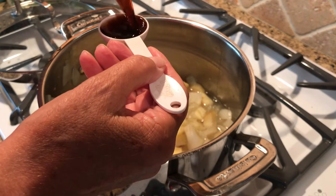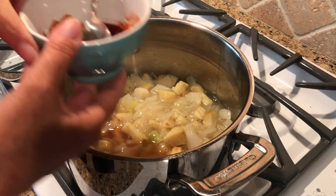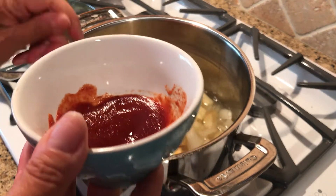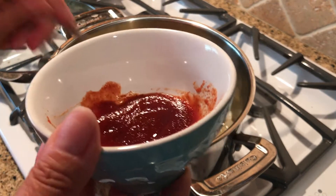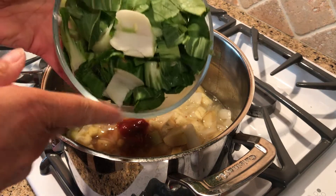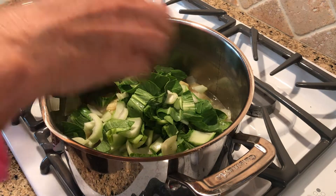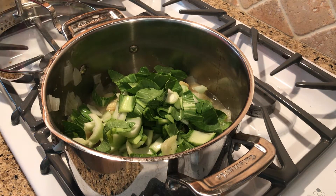The next ingredient is chili paste. I didn't have any, so I googled it and they said just put some cayenne pepper in with some ketchup. I did that and tasted it so it was the right spice and strength for me. Then two baby bok choy — chop those up and put them inside.